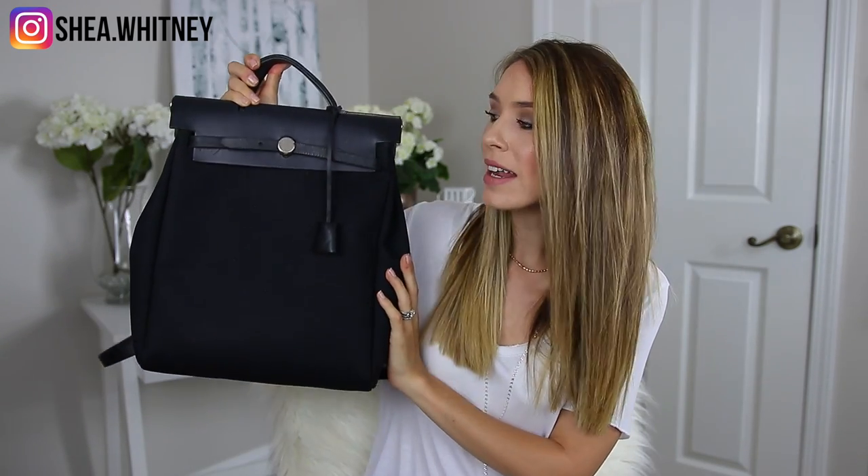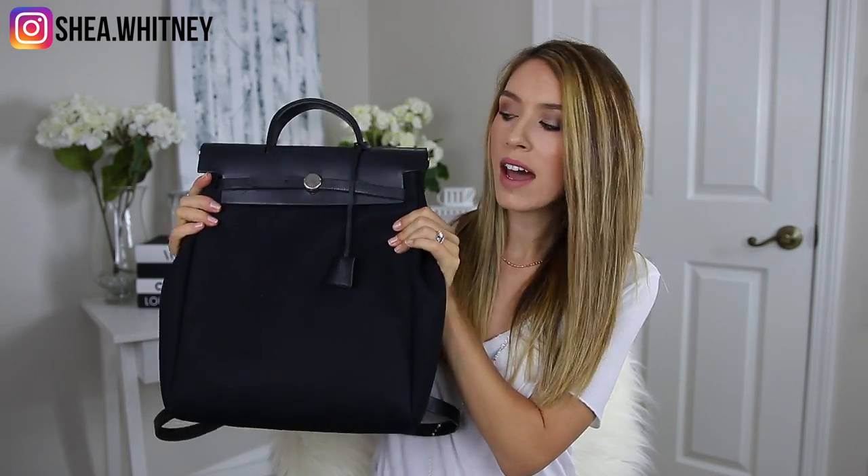Hi guys, welcome back to my channel. Today's video is a complete and total review of the Hermes Herbag 2-in-1 Backpack and Tote Bag. This is actually a bag that's interchangeable between a backpack and a tote, and I'm going to do a complete review of all the details and specs of this bag.